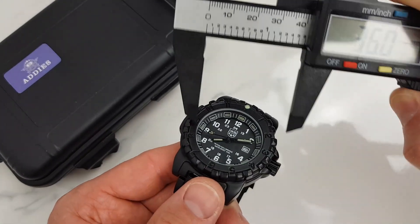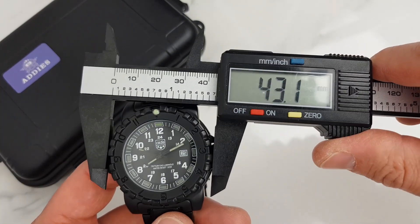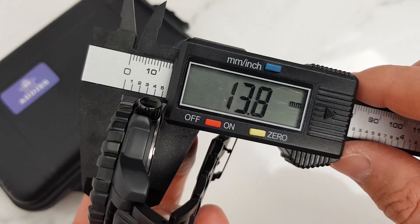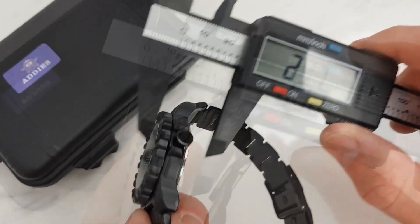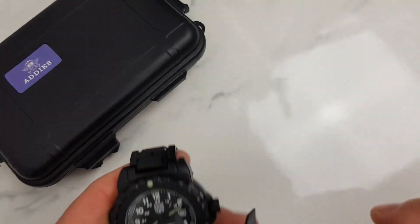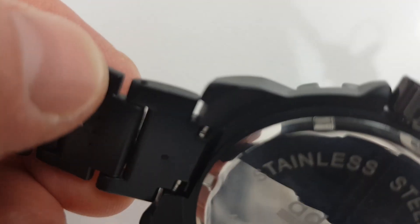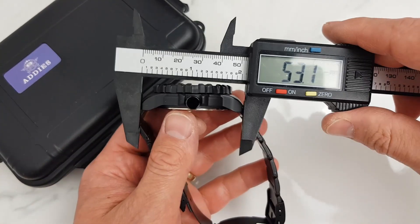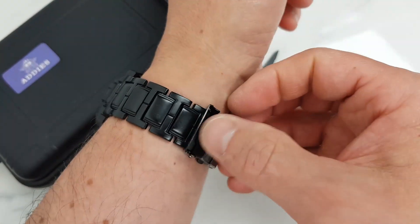Let's take a closer look at the dimensions. The case diameter is about 45 millimeters; the unidirectional bezel has a 43-millimeter diameter. The height of the watch is about 14.3 millimeters, or 13.8 millimeters measured from the crystal. The bezel ring protrudes about half a millimeter above the crystal, providing some additional protection from bumps and knocks. The real lug width is just over 14 millimeters, and lug tip to lug tip is 51.7 millimeters — a comparatively short distance that keeps the watch from looking oversized.